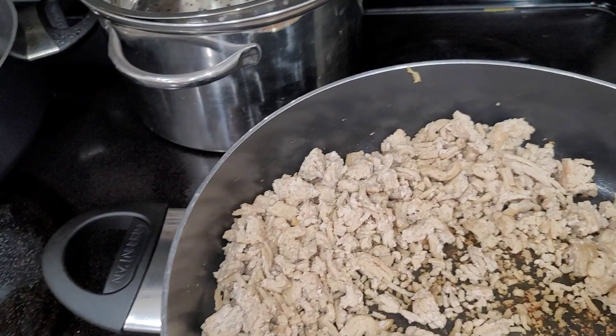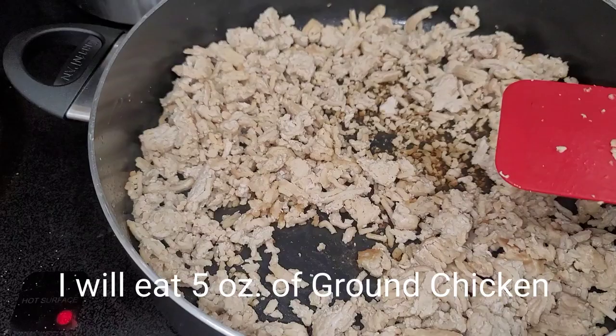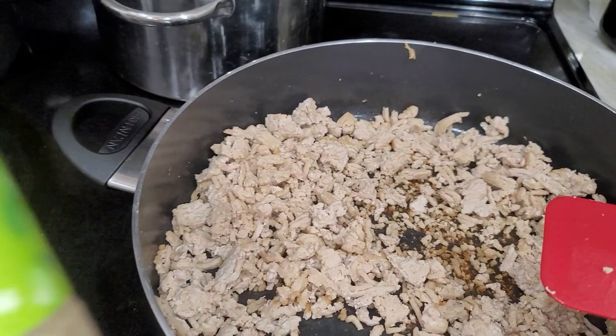For my ground chicken, I cooked two packages of the Purdue ground chicken from Aldi. All I'm going to do is put some garlic salt on there, some Italian seasoning, and then I'm going to use some of that Rios sauce.